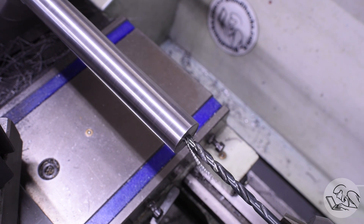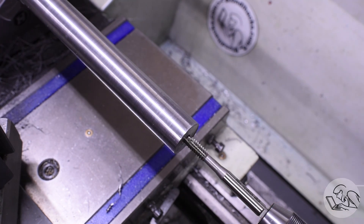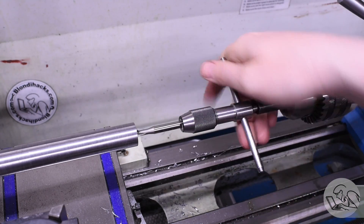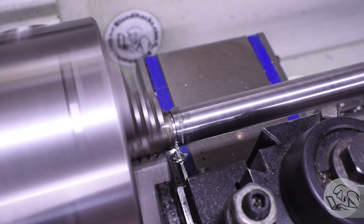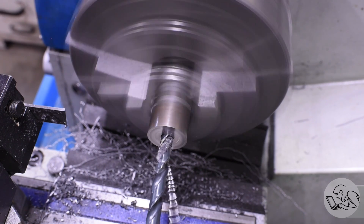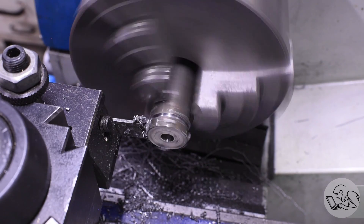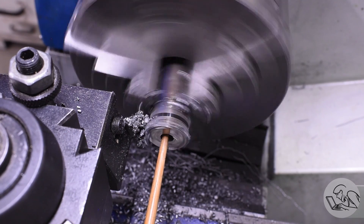Now for the traditional complete waste of time portion of a Blondie Hacks project - I'm drilling and tapping the end of this for a washer that will retain the barrel on the mandrel. However, as you'll see, this turns out to be completely pointless - stay tuned. I couldn't find a suitable washer in my hardware bin so I went ahead and made one quickly out of the scrap I had left over.